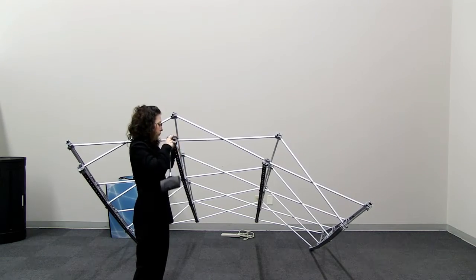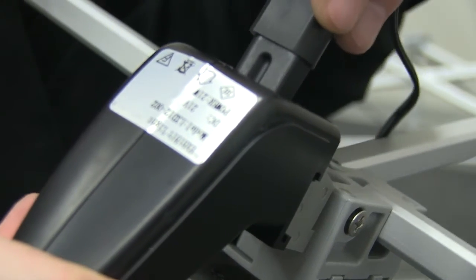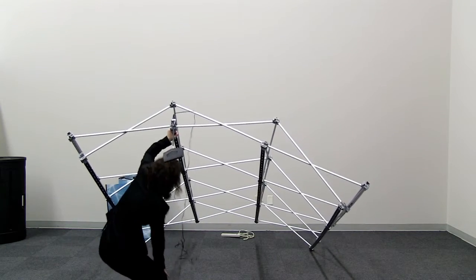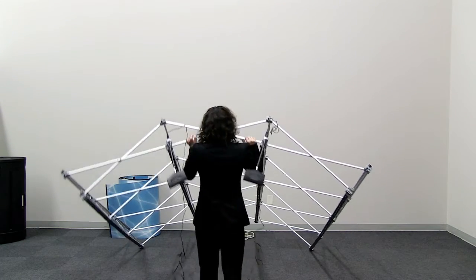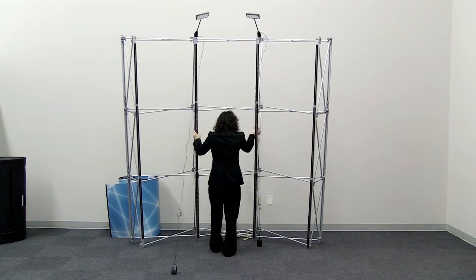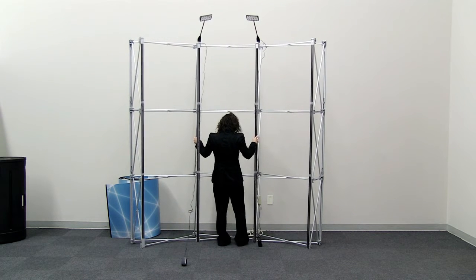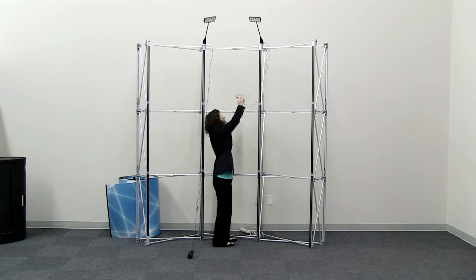With the light clips pushed forward, slide the grooves of the light into the clip. Connect the power cord to the back of the light. Repeat these steps for the second light. Lift the display back into standing position.